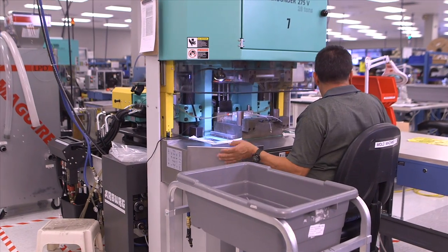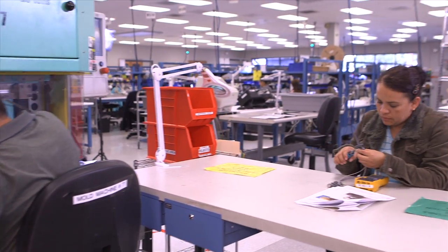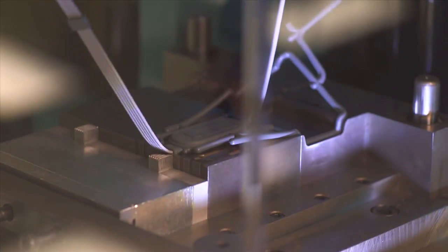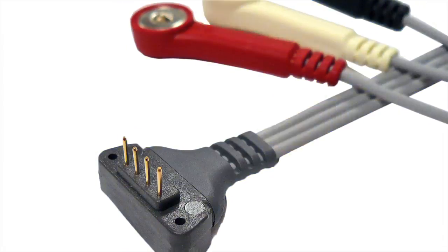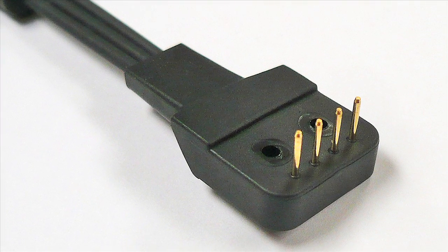Our experience in overmolded electronics enables us to offer assemblies with cables fully integrated into device housings, a solution that prevents patients from accidentally detaching the cable from the device. Benefits include the ability to plug cables directly into PCBs, eliminating the cost of a mating connector.